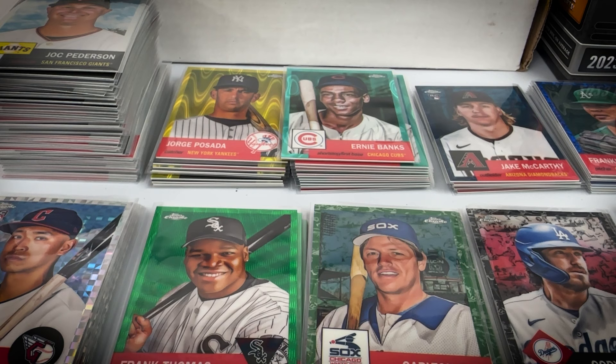There are a ton of hall of famers as well, so it's a really fun set if you're a big baseball fan who appreciates baseball history yet also enjoys today's game. If you enjoy color parallels, it's awesome — you actually hit some color unlike products such as Topps Chrome where you're lucky to get one or two in a box.